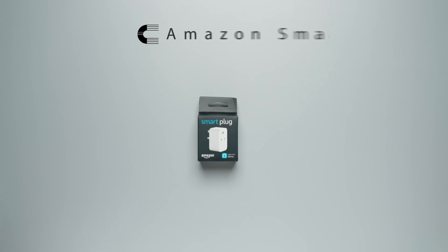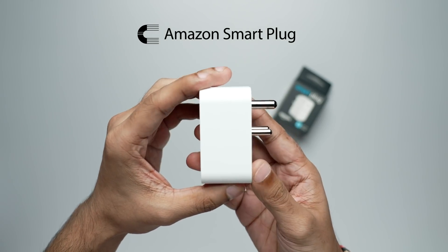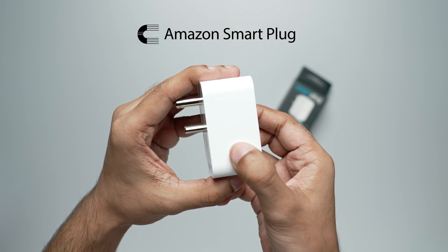Let's take a quick unboxing of these products, going from the smallest to the biggest package. This is Amazon's smart plug, which can be paired to your Alexa app to control various appliances at your place. I'll cover more about this shortly, but for now let's see the other devices.